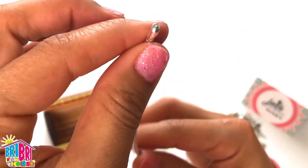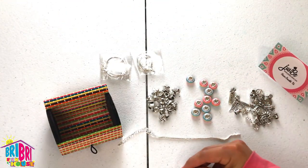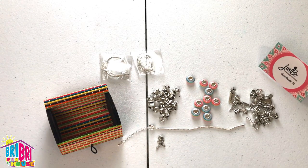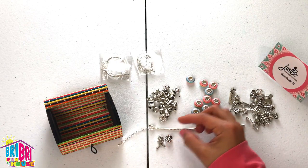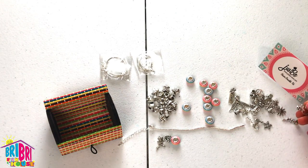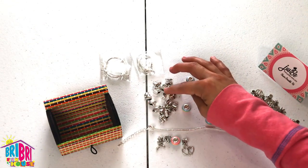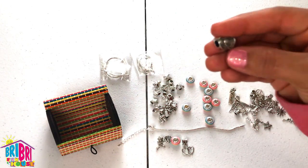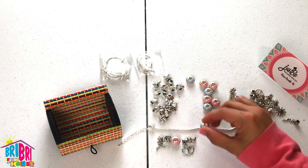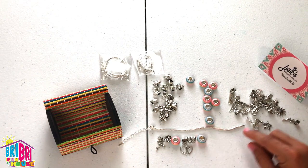So we're going to thread the beads and make our design. Let's see what pattern we should make. I'm going to start with the dangling part and put my pattern out on the table first so I can get an idea of how it's going to look. I'll start with that one, followed by the rose, then add a rainbow bead, then back to another dangling — the double heart. That's pretty. You can add as many beads as you like or as few as you like — it's whatever you prefer. So I'm doing one dangling, one charm, one rainbow bead, and then repeating that pattern.